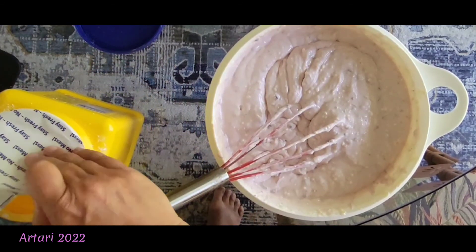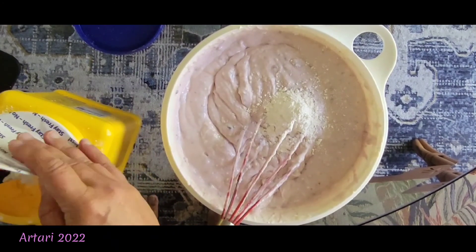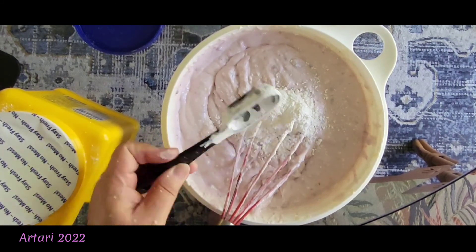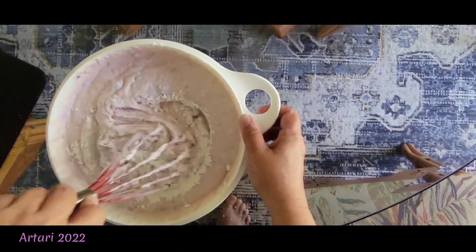Now I'm adding two tablespoons of cornstarch. The vanilla would also be two tablespoons. I'm just going to mix that all up.